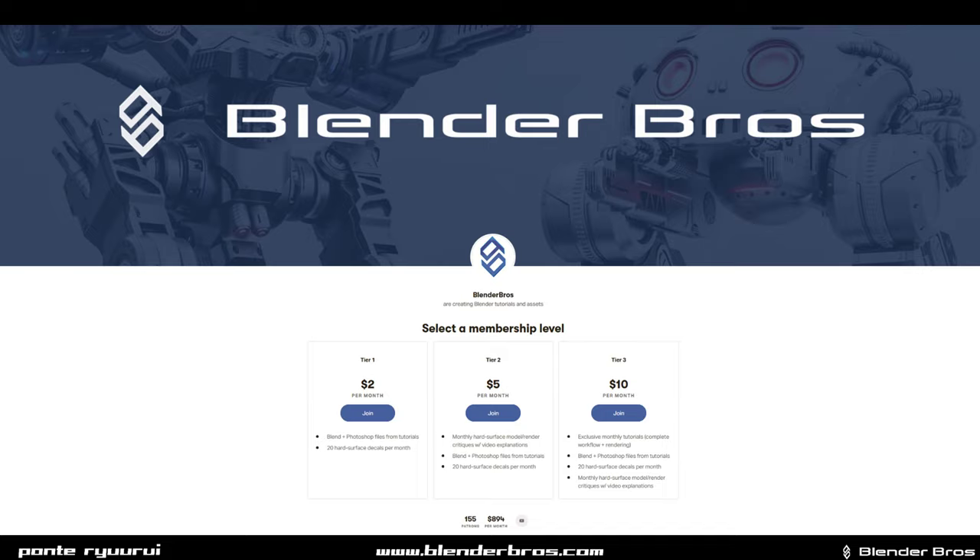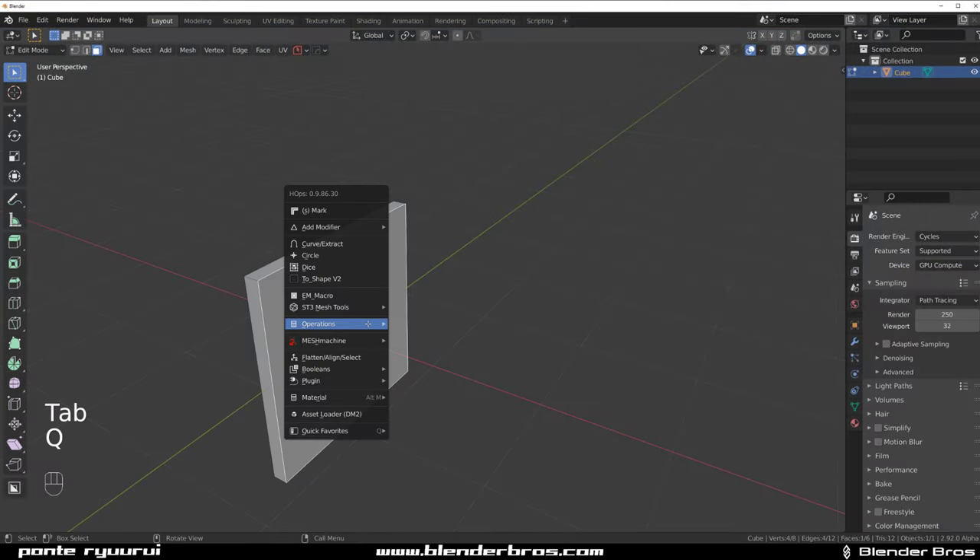There are really cool things coming this month to Patreon - there's going to be an amazing vanilla and add-on course for tier 3, a really cool decal pack, and tons of critiques. Lots of chances to learn something new and interesting. Thank you so much to everyone supporting us - see you on Patreon. Let's get started.